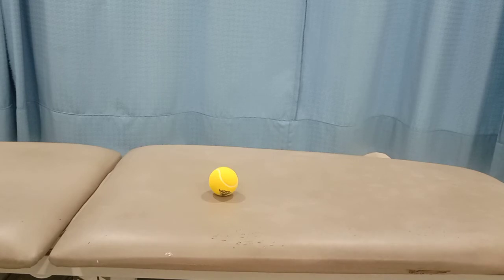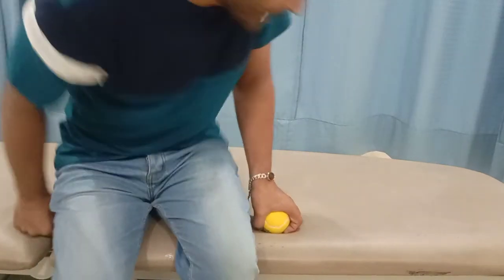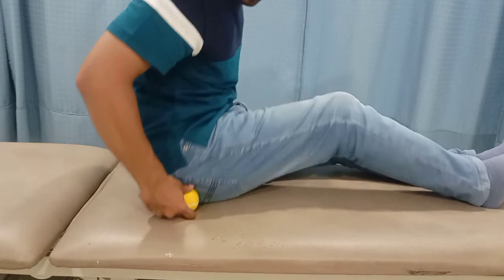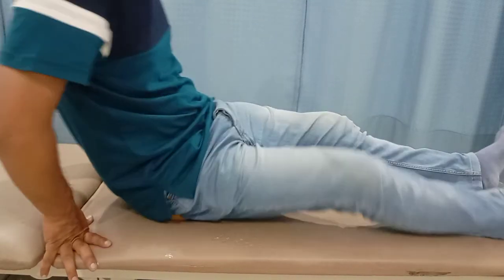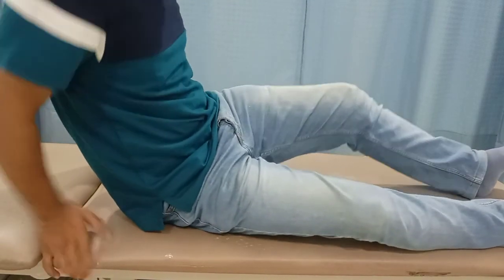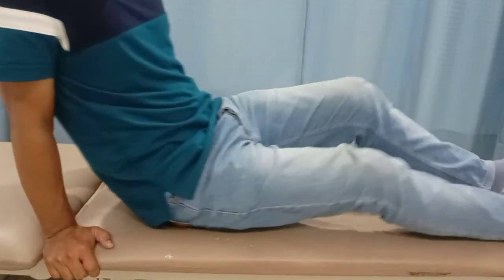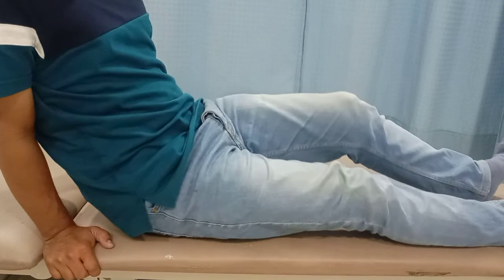Let's assume that my right piriformis muscle is having pain. So what I'll do is place this ball under my right piriformis muscle — let's say this is the point that is hurting me. I'll place this underneath it and I can shift my weight onto this, and I can move in an upward and downward direction as well as from side to side.